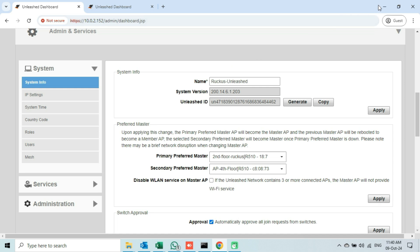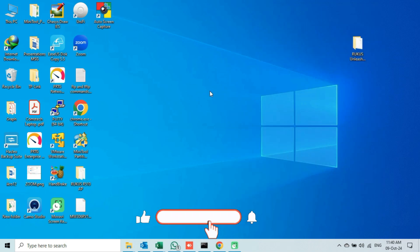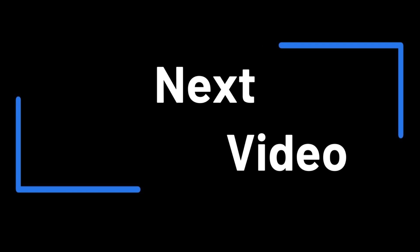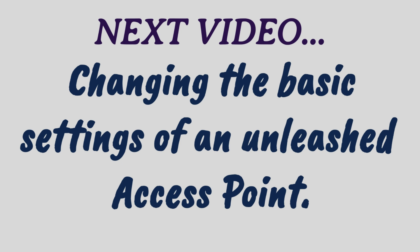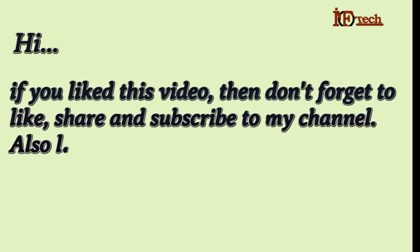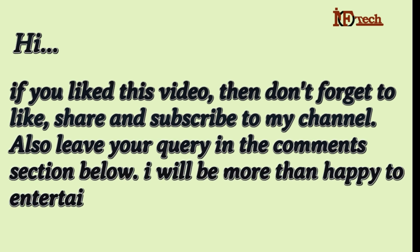That's it. We have successfully upgraded the firmware of the second access point to Unleashed and joined this AP to the Unleashed Network. In my next video, I will show you how we can change the basic settings of an Unleashed access point. If you like this video, don't forget to like, share, and subscribe to my channel. Also leave your query in the comments section below. I will be more than happy to entertain. Thanks.